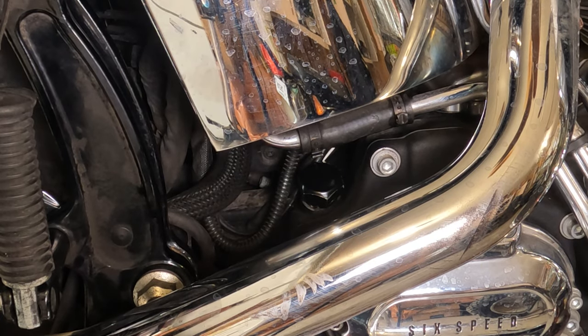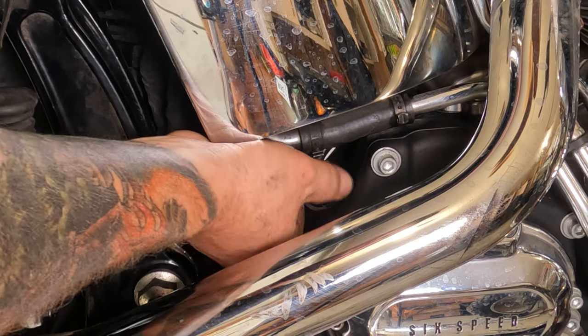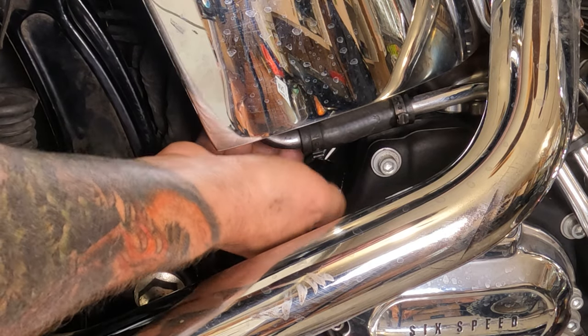In order to check your oil, you want to make sure the bike is standing straight up and down. That way the oil in the transmission is level. Then you can thread your dipstick back up out of here, and the oil should be between the two marks on the dipstick.